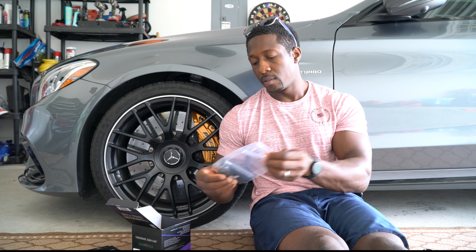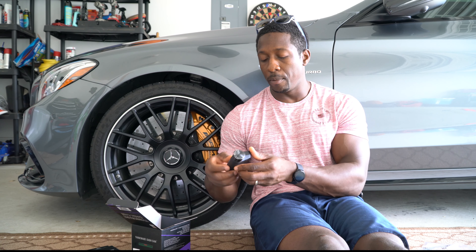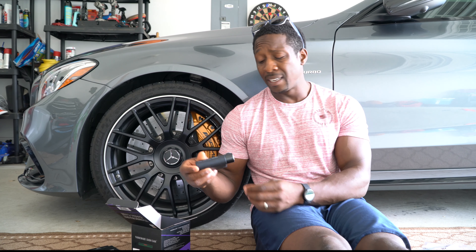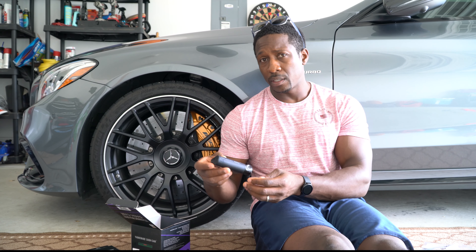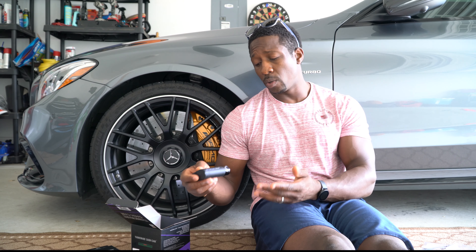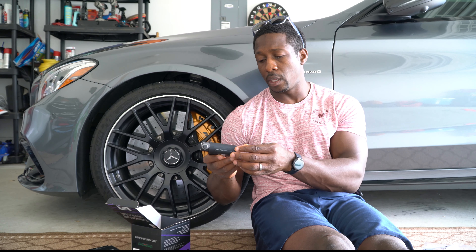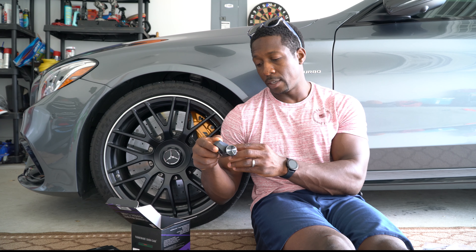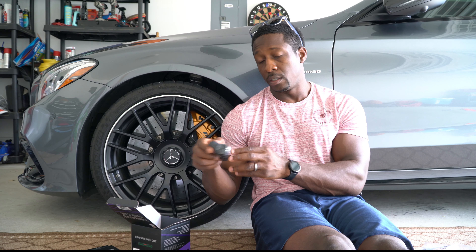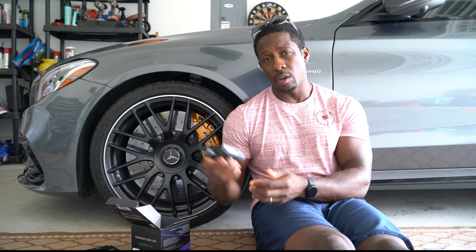Okay, first thing we have is our camera here. As you can see, if you're familiar with the Thinkware product line, this baby is super slim. The previous camera I had was the Thinkware F750, which was so much bigger than this camera here.